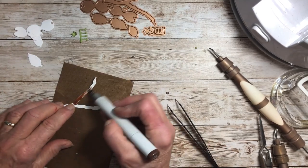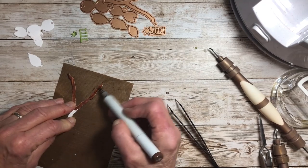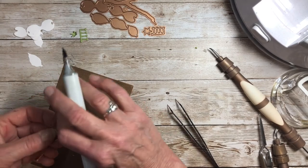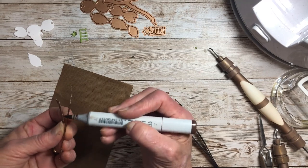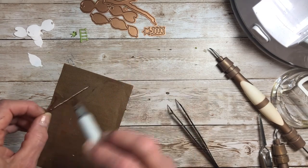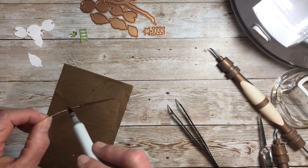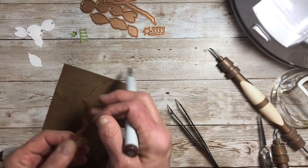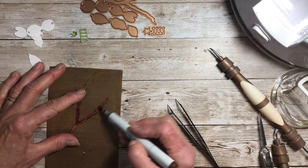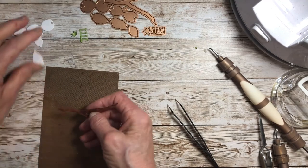You can color it with a Copic here, or with distress inks — just never use Distress Oxide, as the oxide kind doesn't like working with tools and you may get some streaking of gray. I even turn it on the side, and if I see any white from that white paper I like to run the alcohol marker right along that edge so you just see brown.